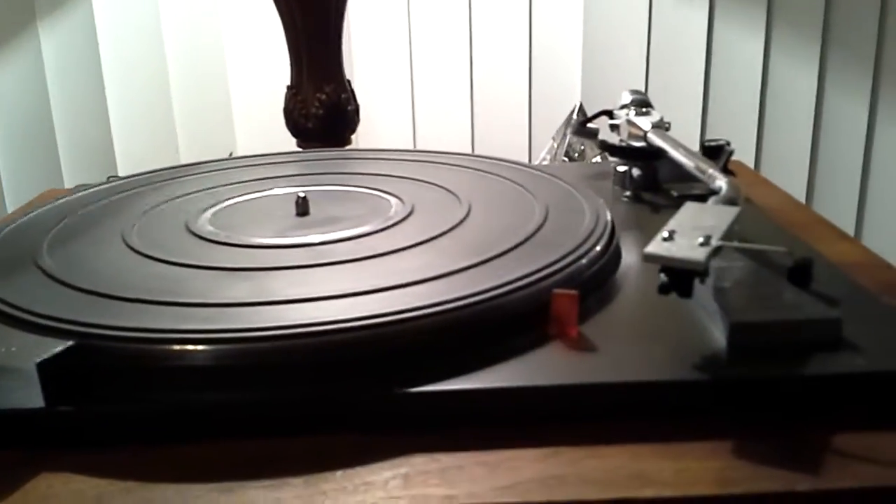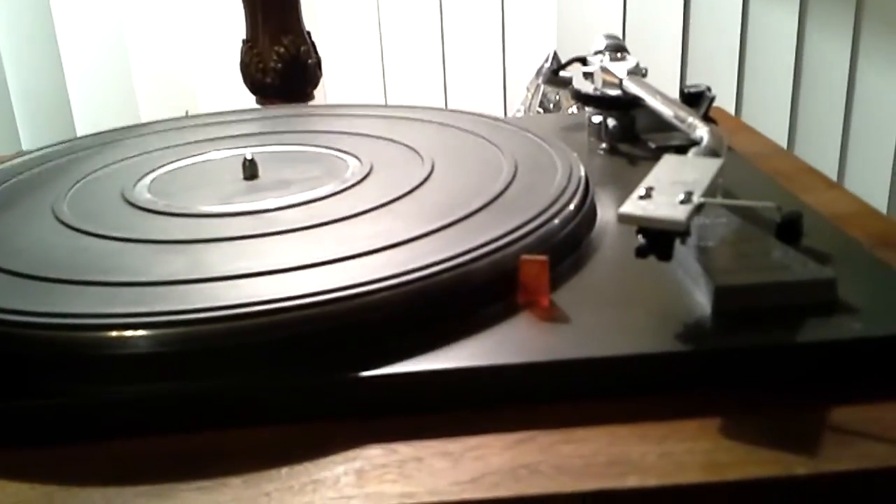For your consideration is this Pioneer PL-50 turntable that is extremely presentable. The wood base is in excellent shape with no heavy marks, gouges, or chips in it.